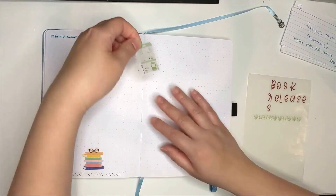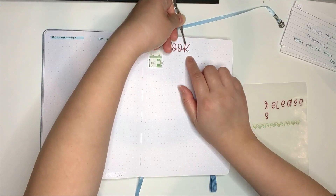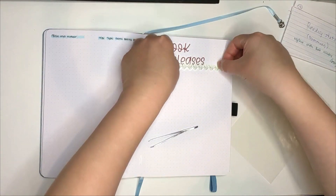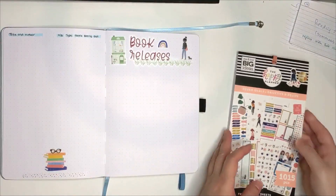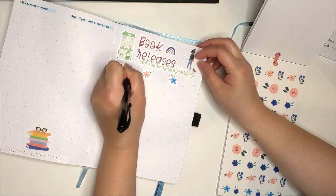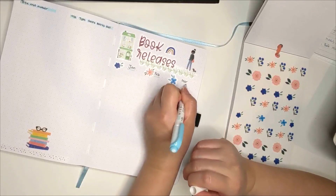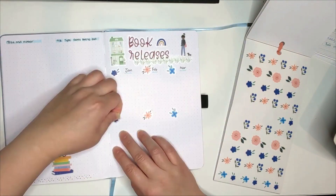The next spread is for book releases. This two-page spread may not be necessary in the end because I actually use Goodreads and it already does something similar pretty easily, but I decided to give it a try and see how this goes. The decoration I was trying to go for on top was a scene of a girl visiting a bookstore. I think it turned out pretty okay. It took me a while to get the spacing right for the months and I had to readjust the flower stickers multiple times. I think next time I won't include decoration stickers next to the months, especially not in this A5 size.